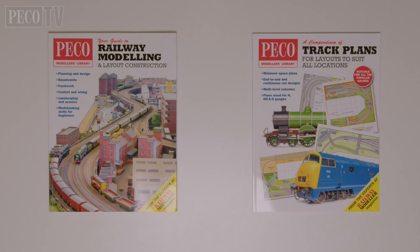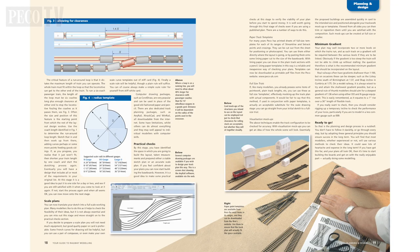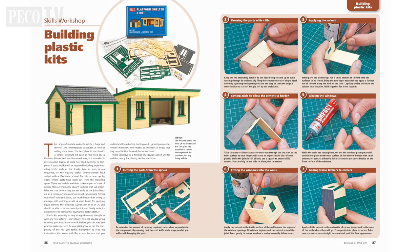Pico Publications produces a series of books in the Pico Modelers Library series. Two of these publications we highly recommend if you're starting out: Your Guide to Railway Modeling and Layout Construction, which gives great advice on planning and model making skills for beginners.